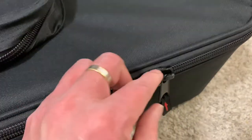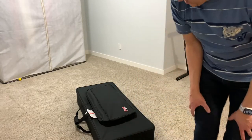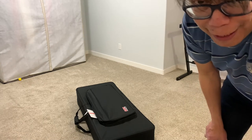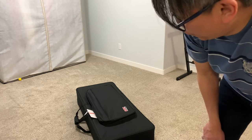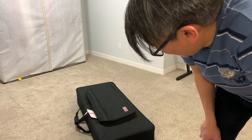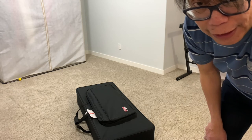There you go — that's my unboxing and review of the Gator Case GK-61 lightweight keyboard case with wheels. Thanks for watching. If you have any questions, let me know in the comment section below. Like, subscribe, share, and I'll see you in the next video. Bye!